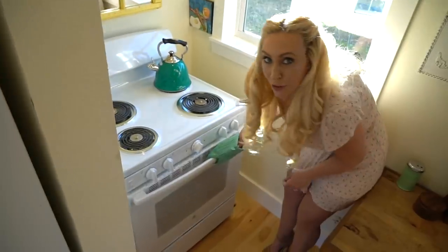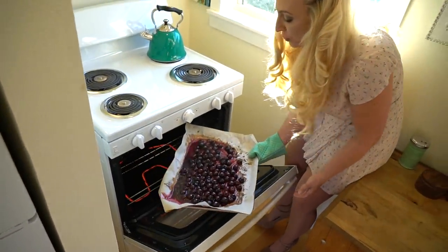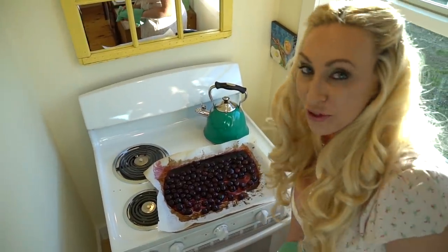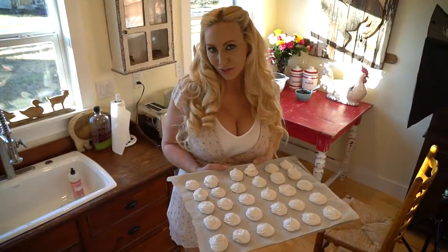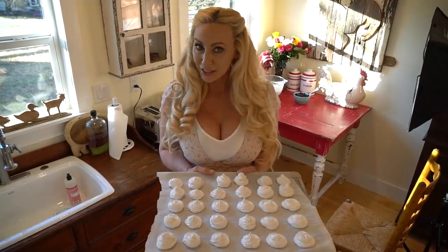Our bourbon roasted cherries are all ready — it smells so delicious, it smells like cherries and bourbon. For the next part of our recipe, we're gonna incorporate the meringues with the cherries and the cream. I made these meringues from scratch, but you can totally use store-bought if you want to.